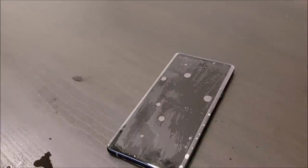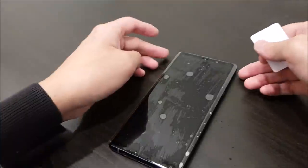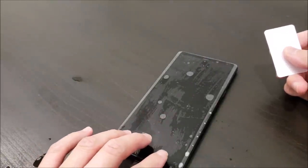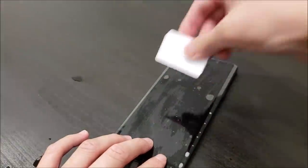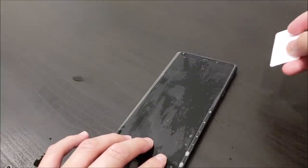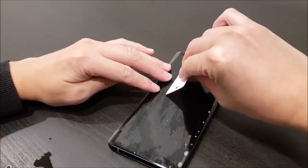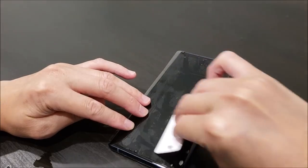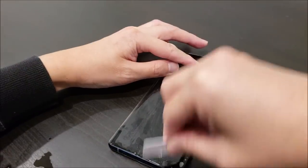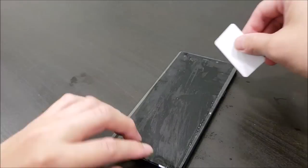The next step is to get these bubbles out of the way. You do that while the film is still fairly wet and can still move around. We're going to hold one side of the film down and start pushing these large bubbles out of the way. The best way is to hold it and use the card to push away from your fingers. The goal is to get the film as flat as possible onto the Galaxy Note 9 screen.